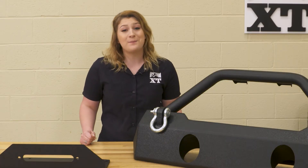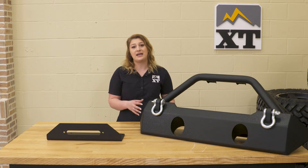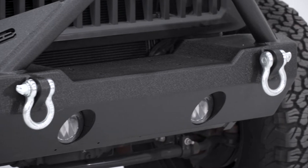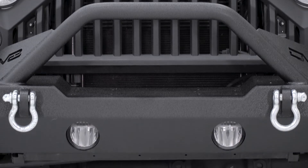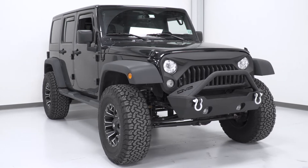I personally think this will be one of the best-looking stubby front bumpers that we have with how it's designed, and you are getting some standard options out of this. You will have holes in the front to accept all of the OEM fog lights, as well as a bull bar with two tabs on the top for mounting any accessory lighting.